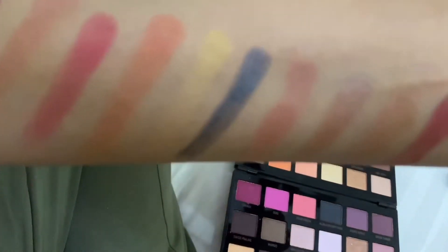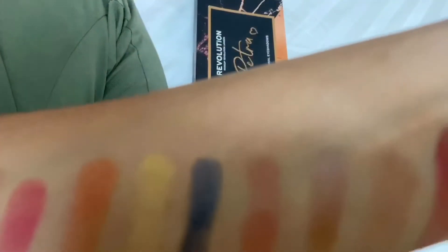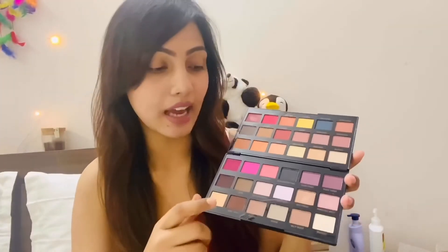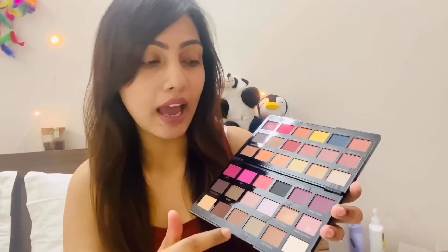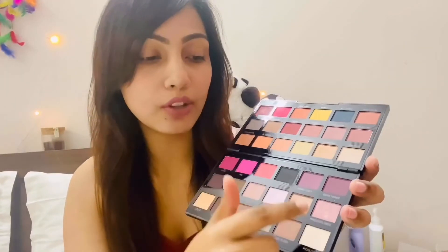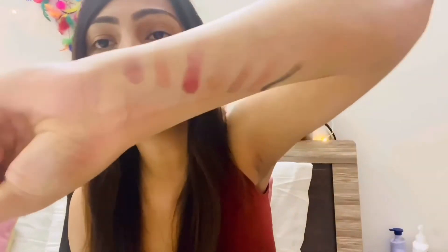The eyeshadows are really pigmented — I've applied just a very little and you can clearly see the color. On this side we have basically a lot of cool tones instead of the warm tones on the other side. We have a lot of transition colors, and I totally love transition colors — you can play around with them. This eyeshadow is really highly pigmented.